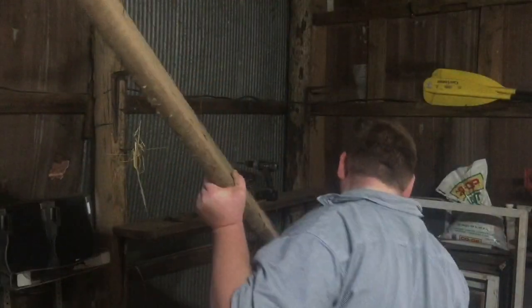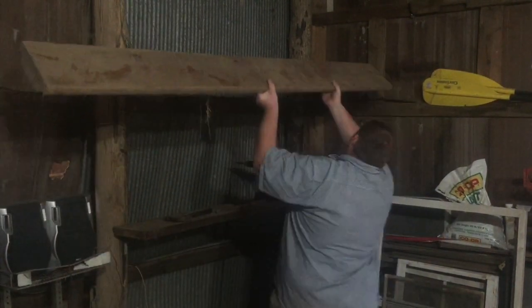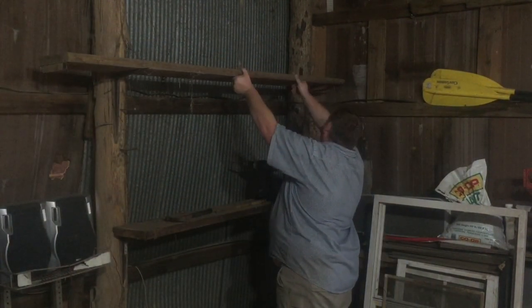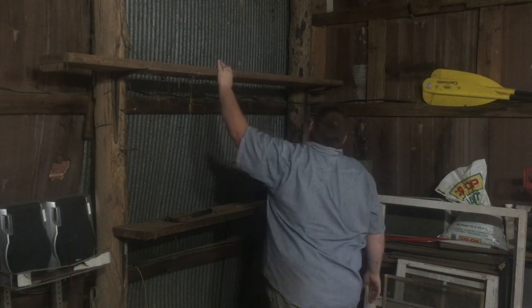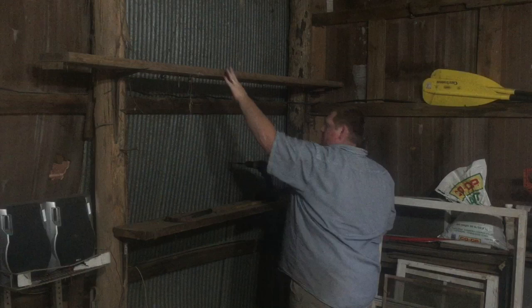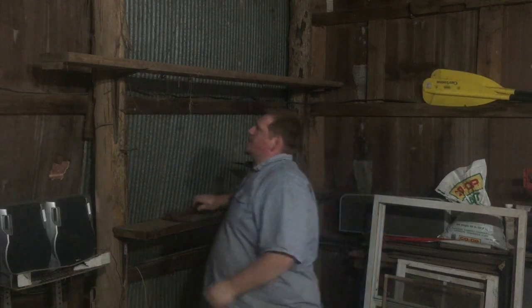So that top shelf is going to be a little higher than it was. Oh yeah, that works like a champ.